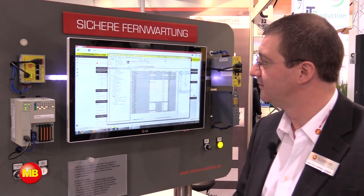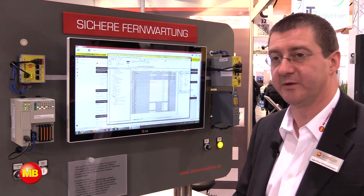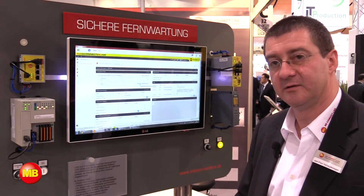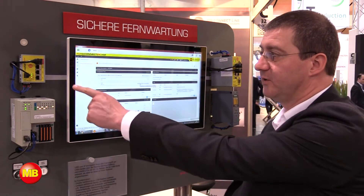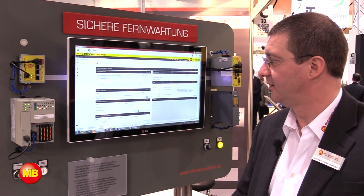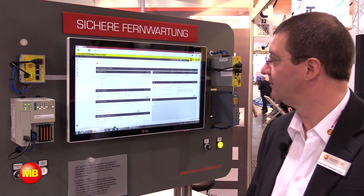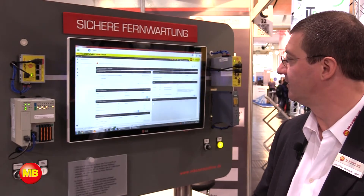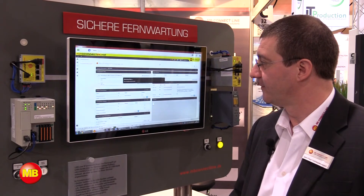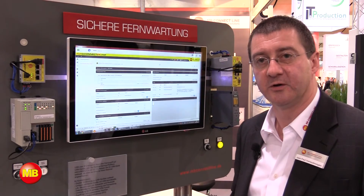When the job is done, I simply get offline from the PLC. I disable the USB connection between the MBNet Mini and the PLC. And then I disconnect from my MBNet Mini by clicking on this arrow. I'm now disconnected from the MBNet Mini and ready to do the job on another location.